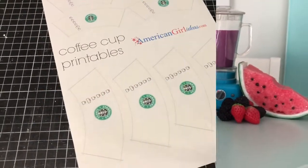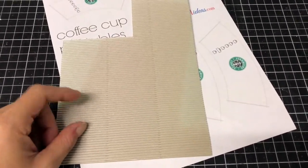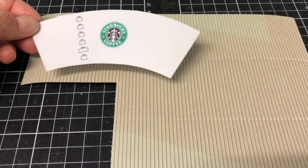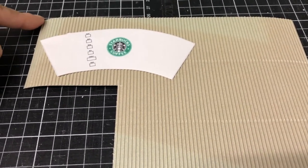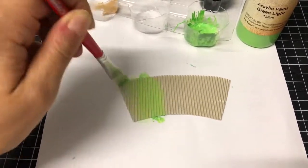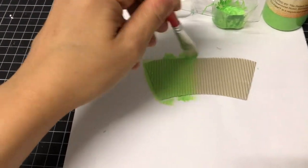For the cups I used Totally Rudy's coffee cup printable for a template and corrugated cardstock. I cut out the shape and traced it onto my cardstock making sure the lines were vertical. Next I used bright almost fluoro green paint.